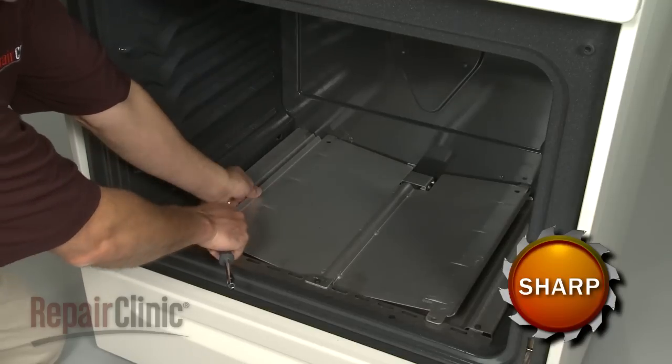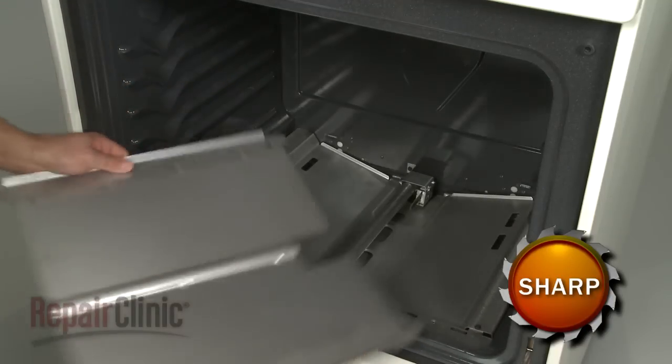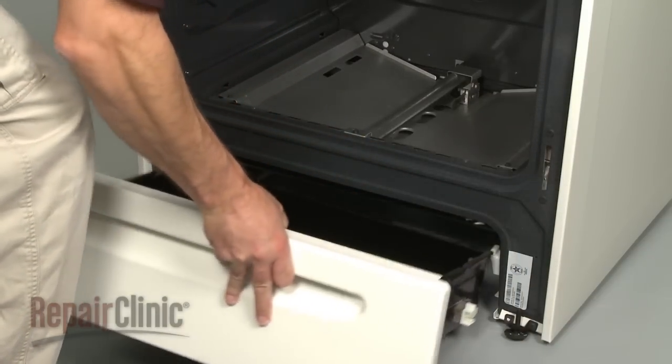Next, remove the screws and detach the burner shield. To access wiring or components below the assembly, you may need to remove the storage drawer.